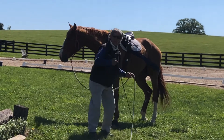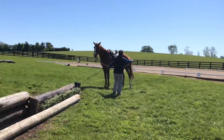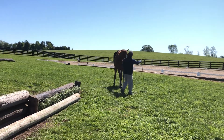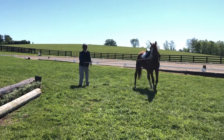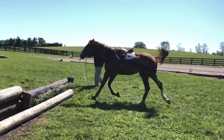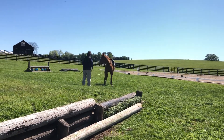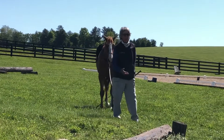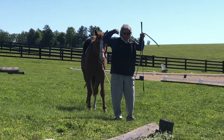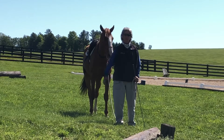So we're going to see how Shack does. Good boy. So he drifted a little bit towards me, which I'll fix. But you can see there where he brought both forearms up evenly. So have a great day, everybody.